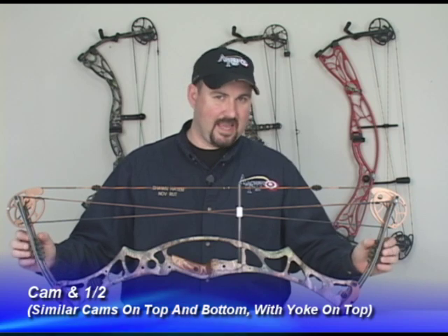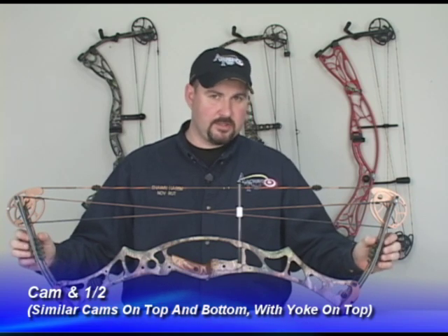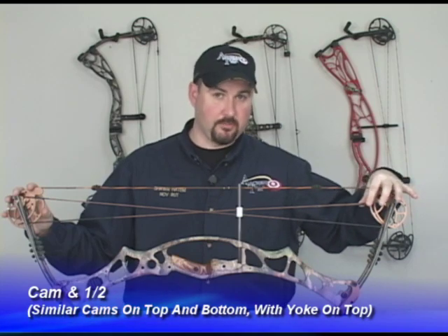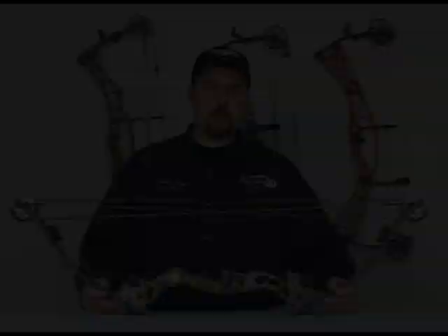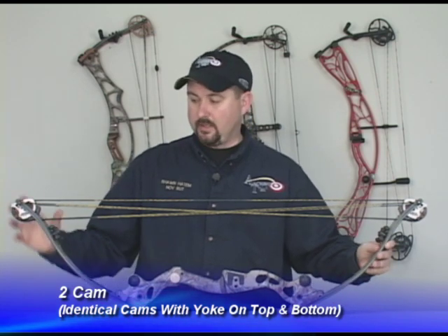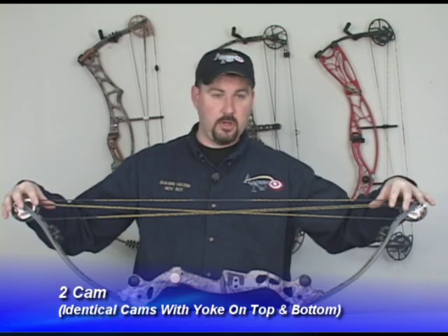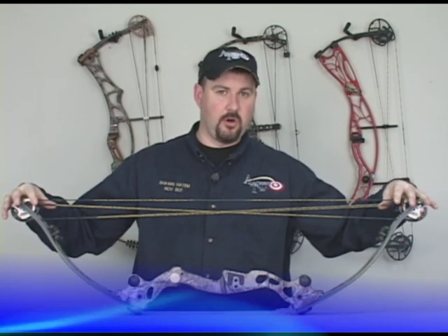This next cam system is a cam and a half. One of the easiest ways to tell is you have a centrix on both ends but you only have a yoke system on the top. This bow here is a two cam bow. One of the easiest ways to tell a two cam bow is your centrix on each end will be the same and you'll have a yoke connecting on the outside of the limb on each end.